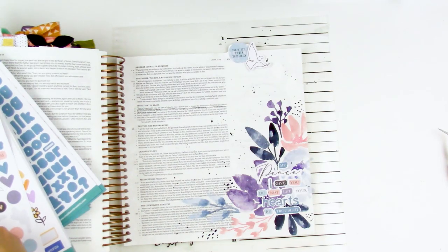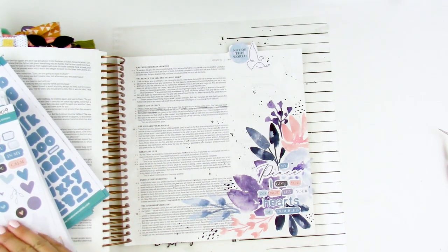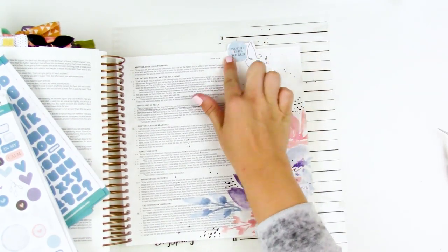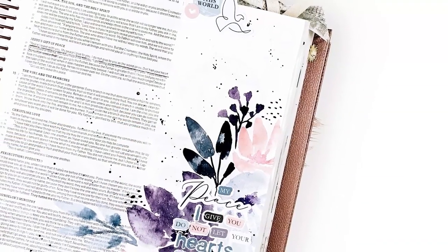You can see those stickers stand out just a little bit more off of that floral arrangement. Then at the top I'm just going to use a few more of the stickers to create a little tab cluster — I have that one that says "not of this world" and then that little dove. On the back side, I'm just applying a powder tool wherever the stickiness is still exposed from those stickers.